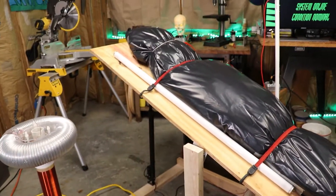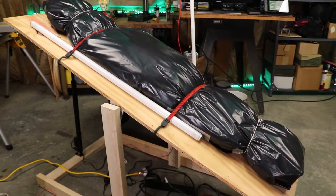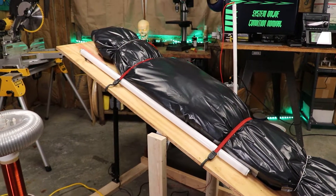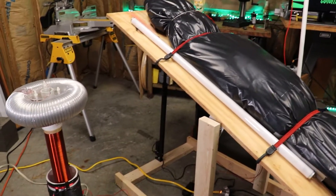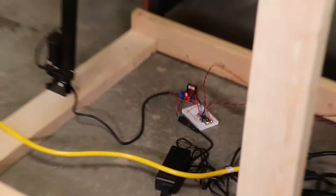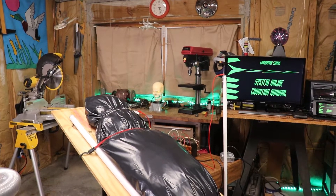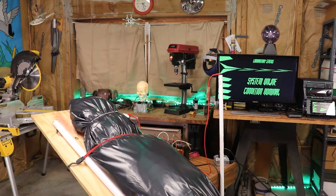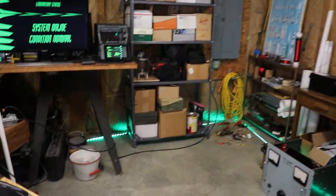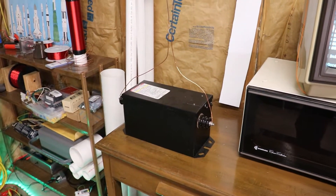We also have the Frankenstein-inspired subject table with the quote-unquote dead body that we're trying to bring to life. This is actuated — there's a linear actuator here that's controlled by yet another Arduino. Then, of course, to give us some atmosphere, we've got LED lights on the window, lights up in the ceiling, and lights down along the floor.